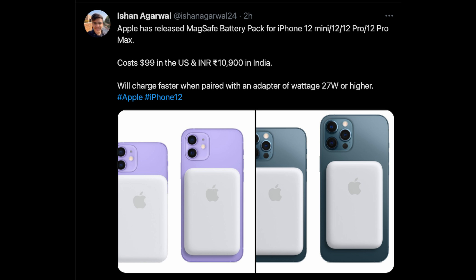Maybe you put a wallet or a pop socket, but now they released a new product today. It is the Apple MagSafe battery pack, and what this is going to allow you to do is stick this to the back of your phone and give you additional battery life.